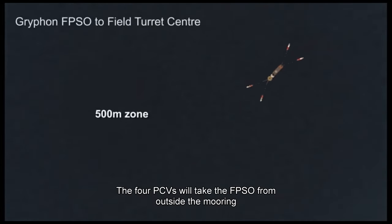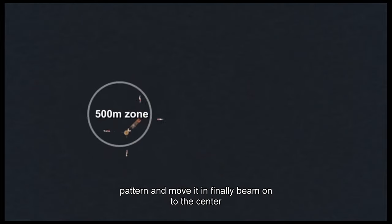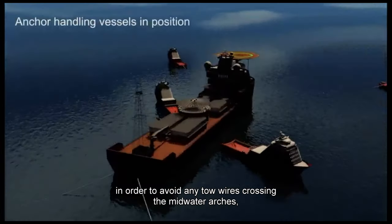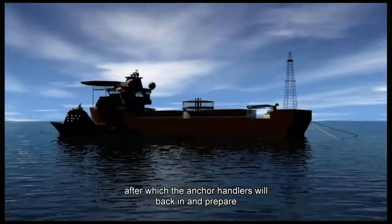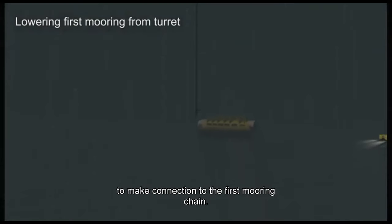The four PCVs will take the FBSO from outside the mooring pattern and move it in finely, beam on to the center, in order to avoid any tow wires crossing the mid-water arches. After which the anchor handlers will back in and prepare to make connection to the first mooring chain.